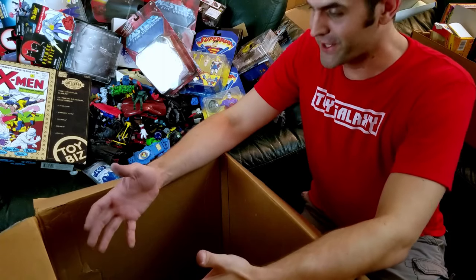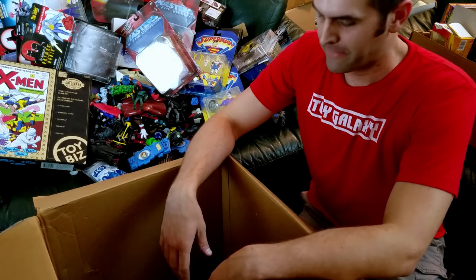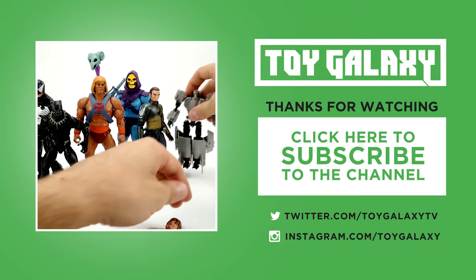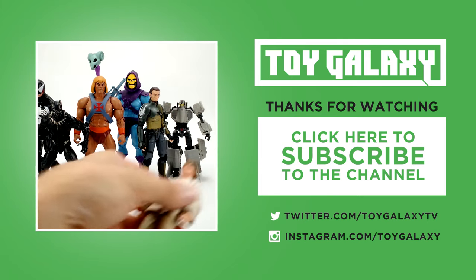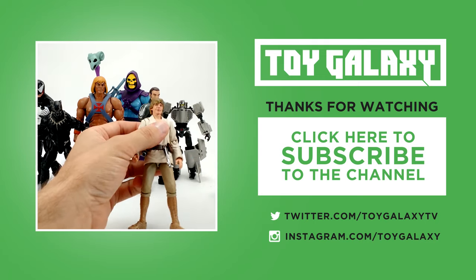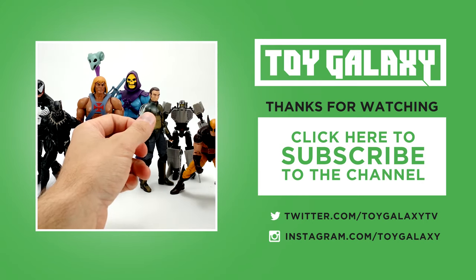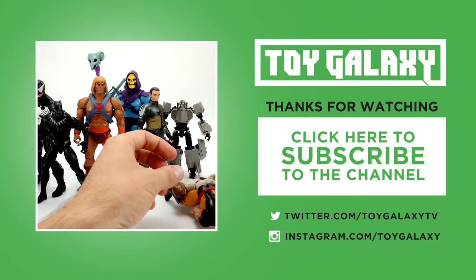Thanks for watching! Let me know in the comments below — I know I went fast, hopefully you were able to identify at least a couple of these things. Let me know which ones I missed, and please make sure you like and subscribe. We'll see you around, later!